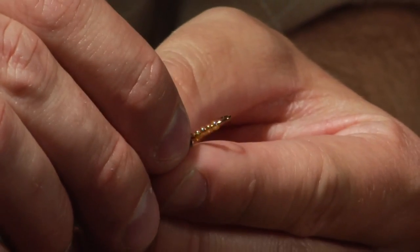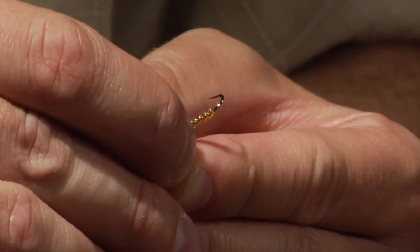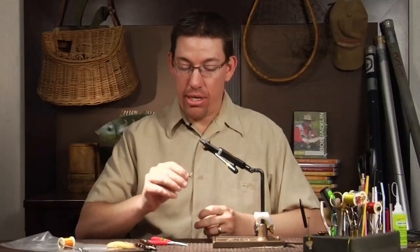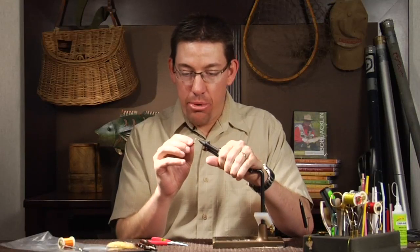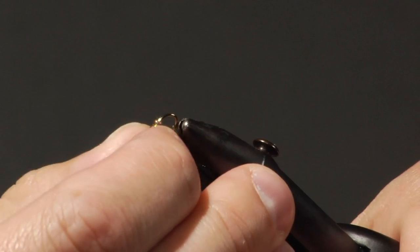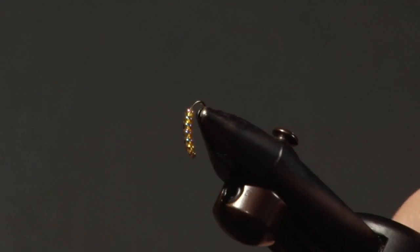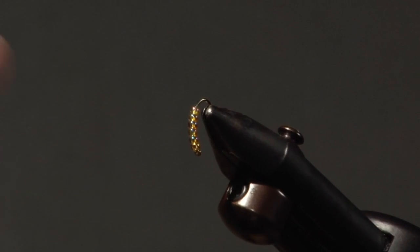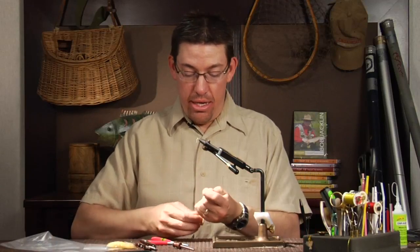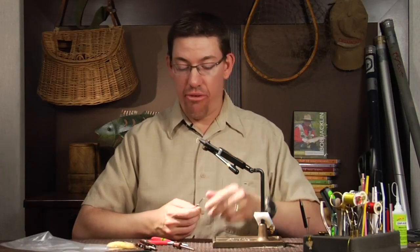So after counting — one, two, three, four, five, one more — once that sixth bead is on there we're going to be good to go. At this point I'm going to put it in the vise at a slightly different angle because I'm going to tie a thread dam, or a big knob of thread, so that the beads will come back and butt against it and won't want to slide off the hook.